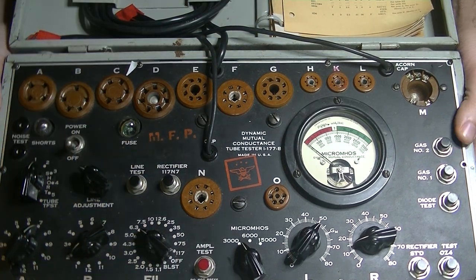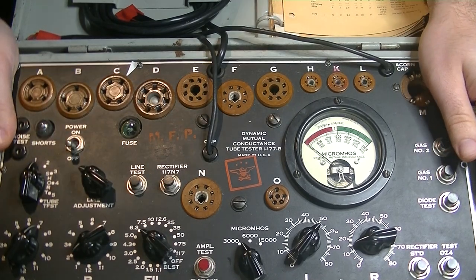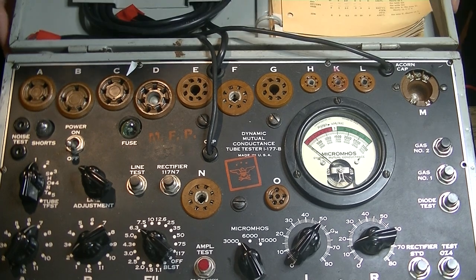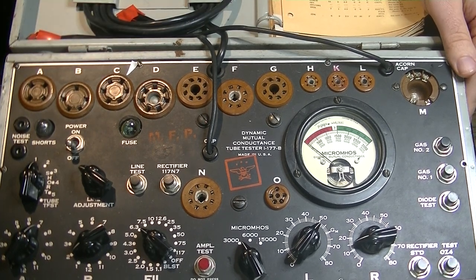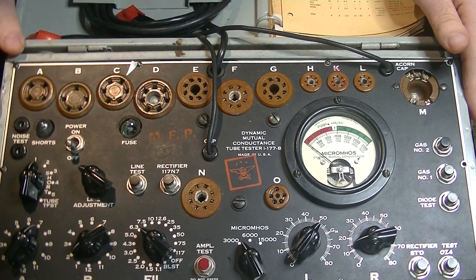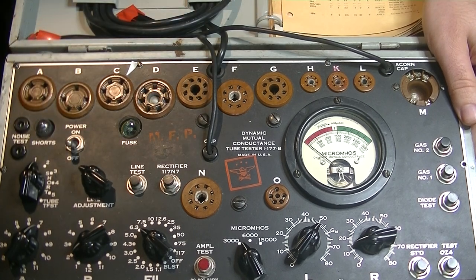They weigh a ton. The hinges are usually the weak point — the latches are like a human trap. I've literally bruised my thumbs on these things whenever they release, because they release so violently. They're designed to hold and hold forever. So, what about the war in Europe? We've talked a lot about the Pacific Theater. Our allies needed to home in on beacons as well, and they needed a tube that was like the 2C26.